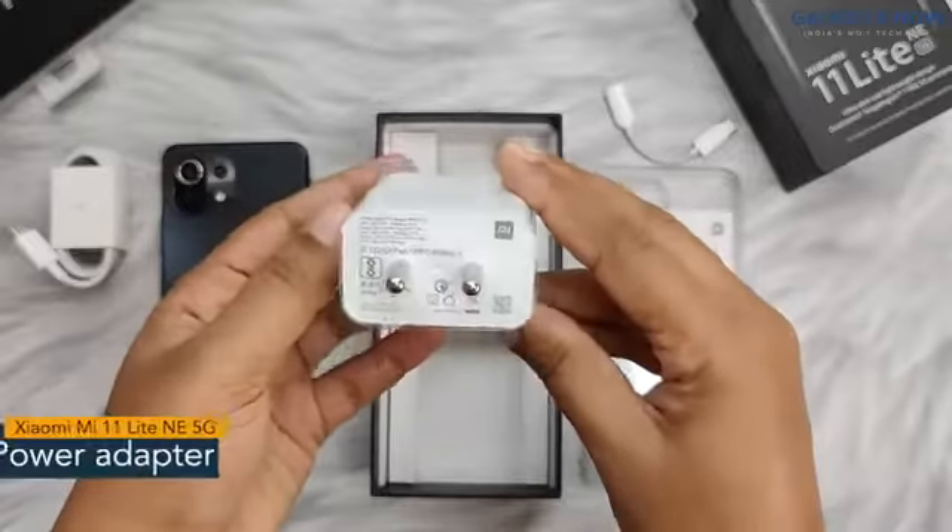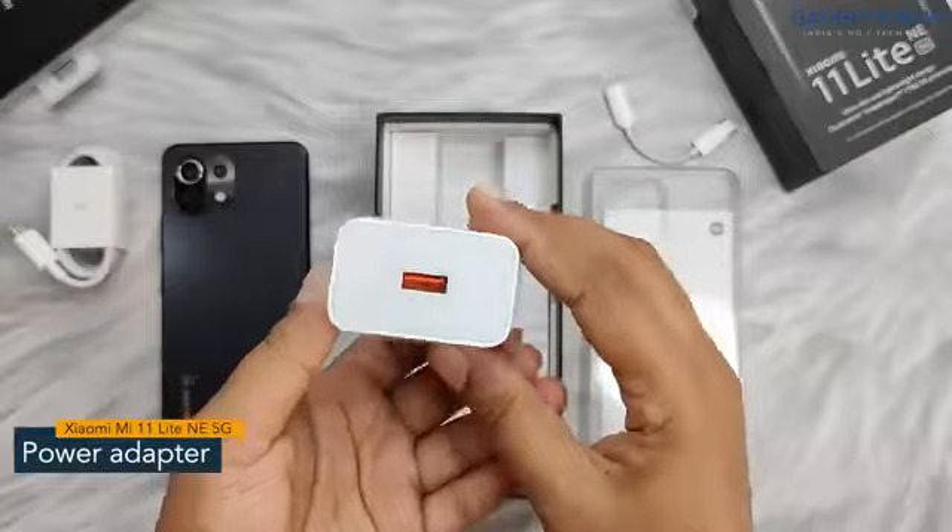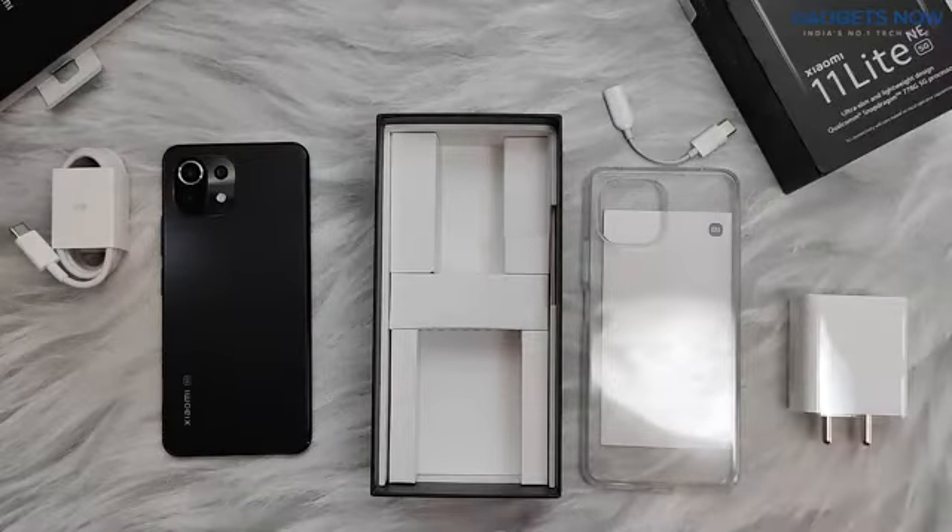Now we have a two-pin wall charger with 33 watts of fast charging. So guys, that's all you get inside the Xiaomi 11 Lite NE 5G box. Thank you so much for watching this video.